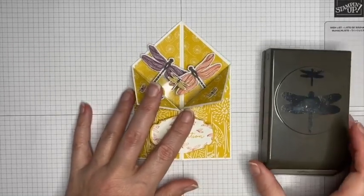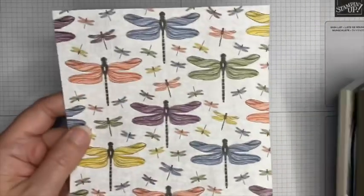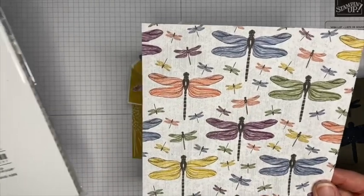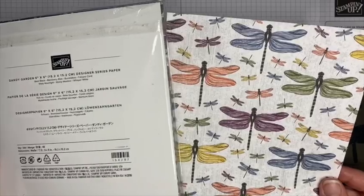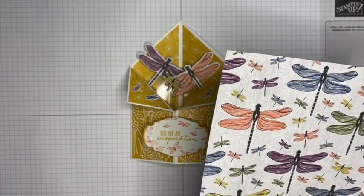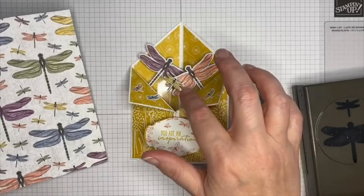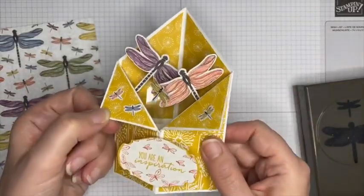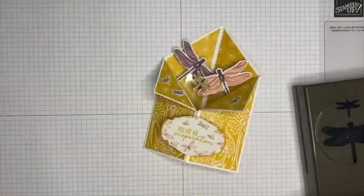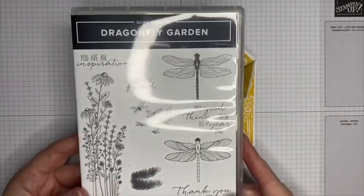I've used the new punch that will be available, which cuts two different sizes of dragonflies. Coincidentally it also cuts the largest and second largest butterflies from the Dandy Garden six-by-six designer series paper. There are loads of lovely designs in that paper and nearer to the launch I'll show you much more of it. I used the punch to cut the big ones and the middle ones, and there are also some tiny little ones that are hand-cut — nice and small, easy to do, so you can get loads out of just one sheet.